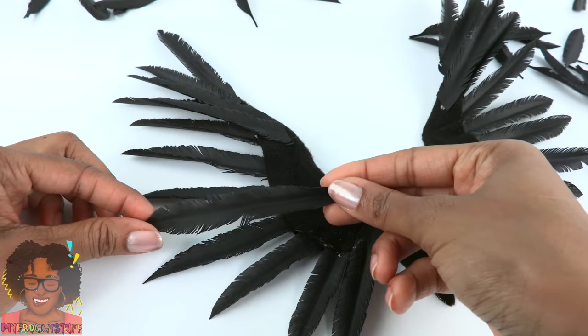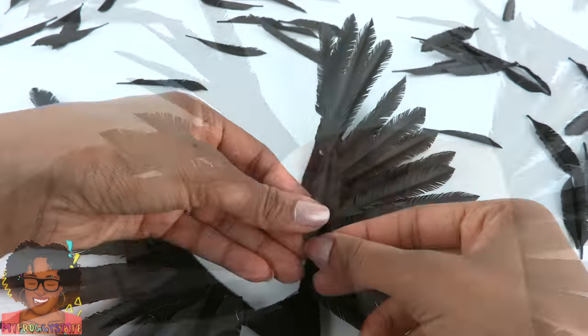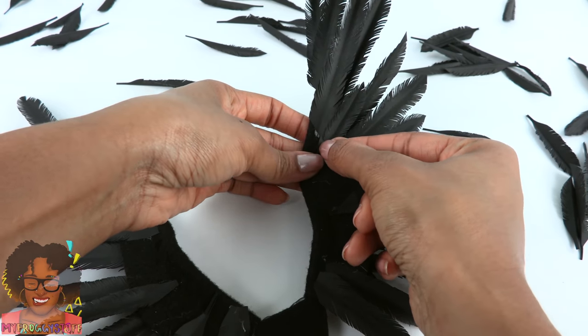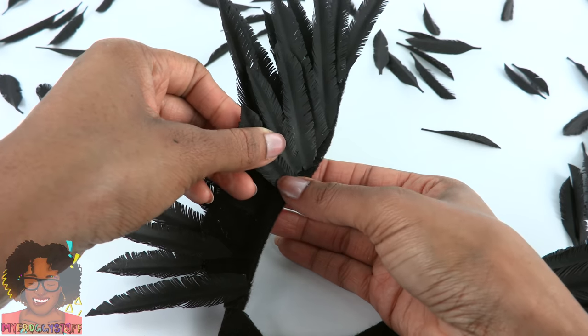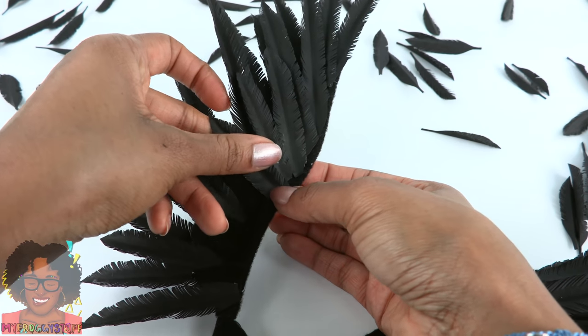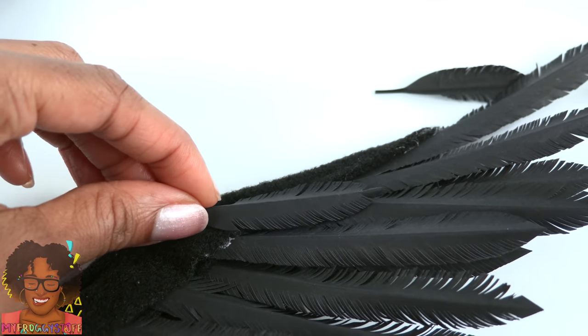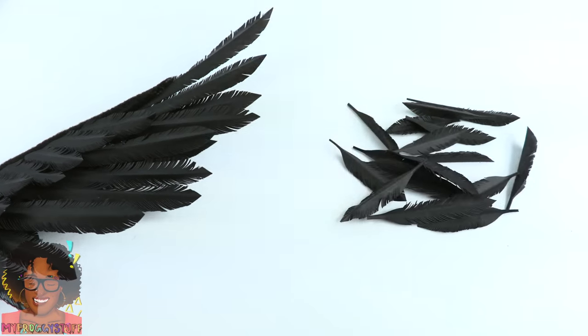We definitely have some gaps to fill in. Now let's start on a second row using shorter feathers, taking them right up to the line of the wire and trimming them before gluing. Then flip it over and add a few short ones to the back. I have a few feathers left over — we'll think of a craft for those later.